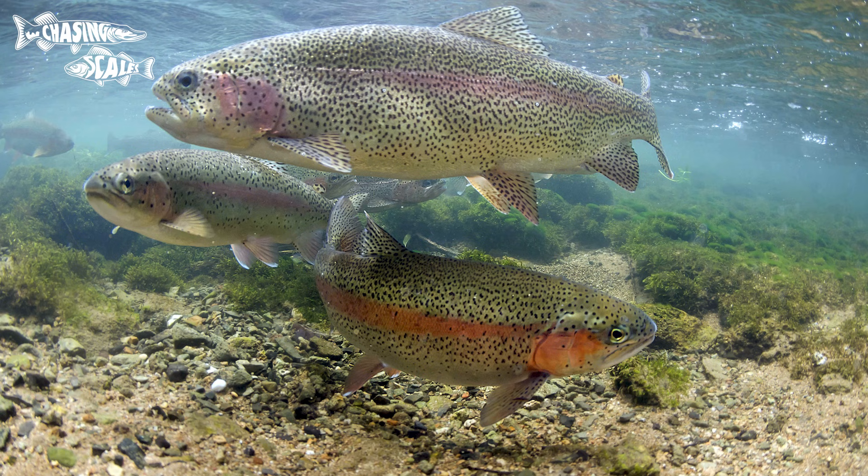With rainbow trout they're fairly easy — they've got that blunt nose and that pink band along the flanks, and they're also quite a bulky fish. So they're fairly different from salmon and sea trout and you're not likely to mix those up.